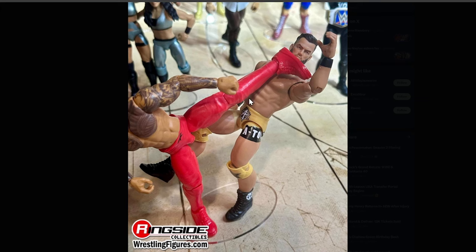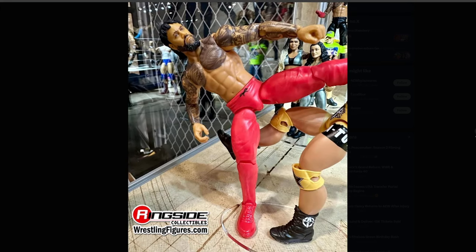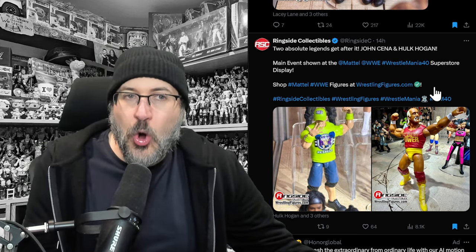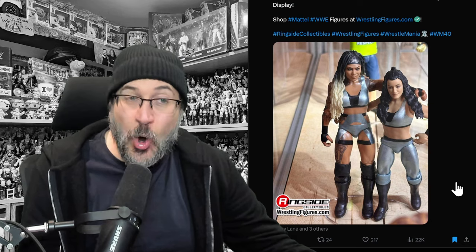We've got some more main event figures. Here's Jey Uso giving a super kick to Austin Theory. It's a main event figure, but look at the tattoo detail all over his arms and his chest. I wish the facial expression was a bit more animated — he looks quite depressed — but you can't knock that tattoo work, absolutely incredible for an entry level figure. We've also got a John Cena in green and a Hulk Hogan with a Python Power t-shirt on. They look really cool.